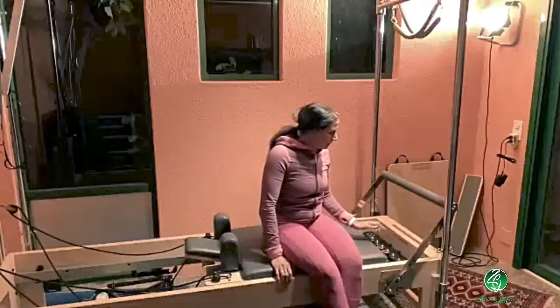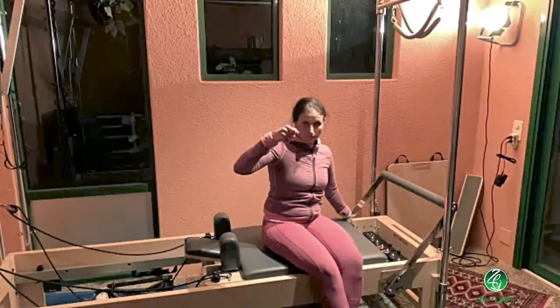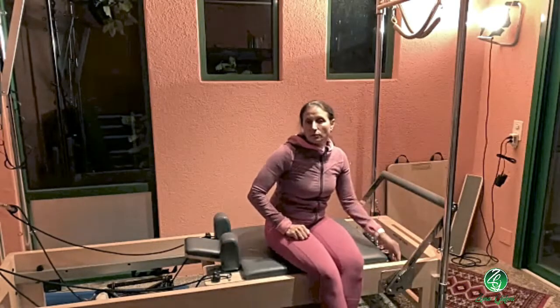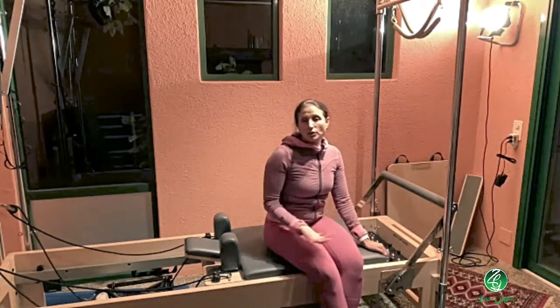The one with the infinity foot bar might have this option too. Some machines have a stopper that gives the opportunity to stop the carriage wherever you want, or you just tell them not to come in all the way — just come into a comfortable range.